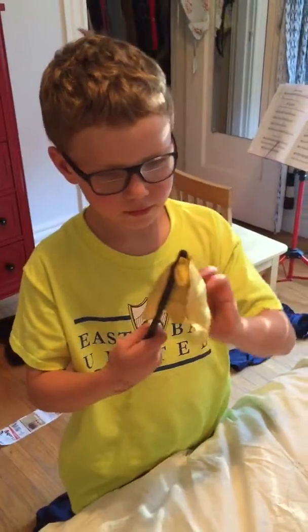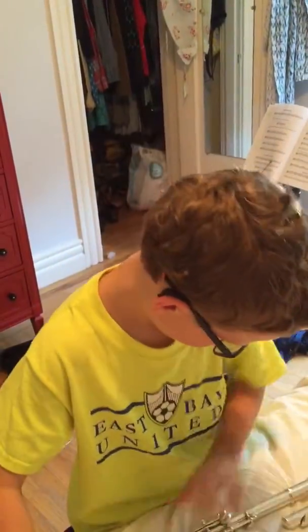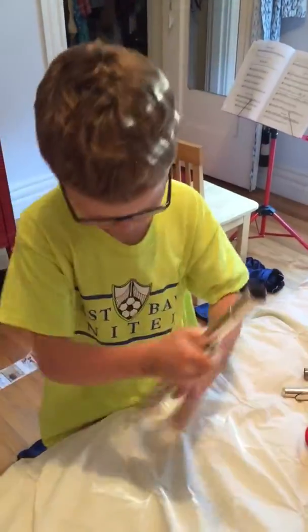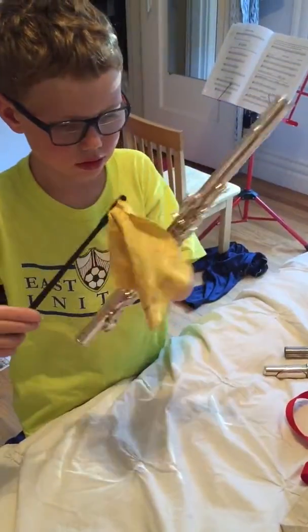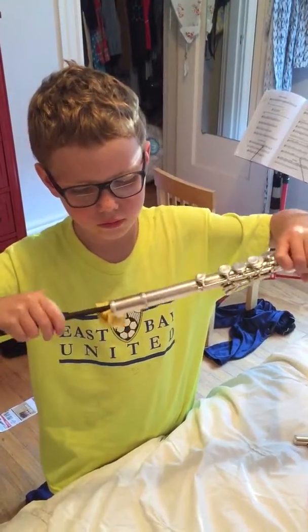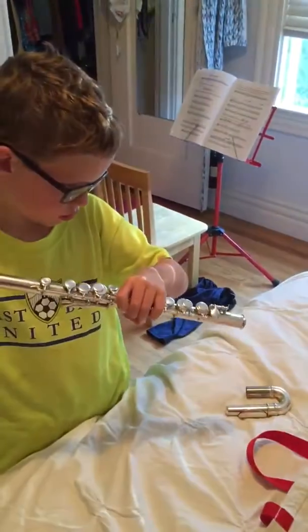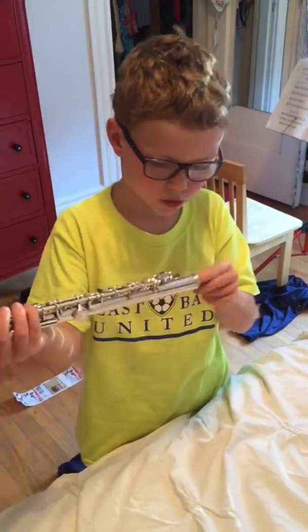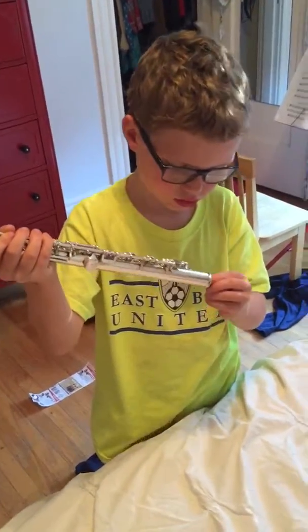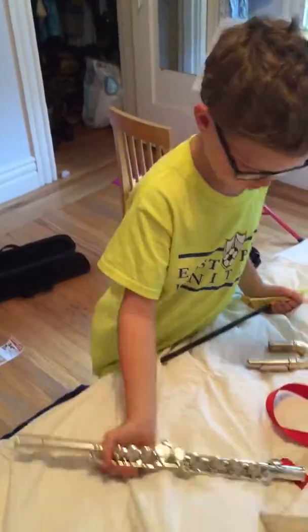Then you fold this over, then you take this part and put it through. And then you pull it out the other side.